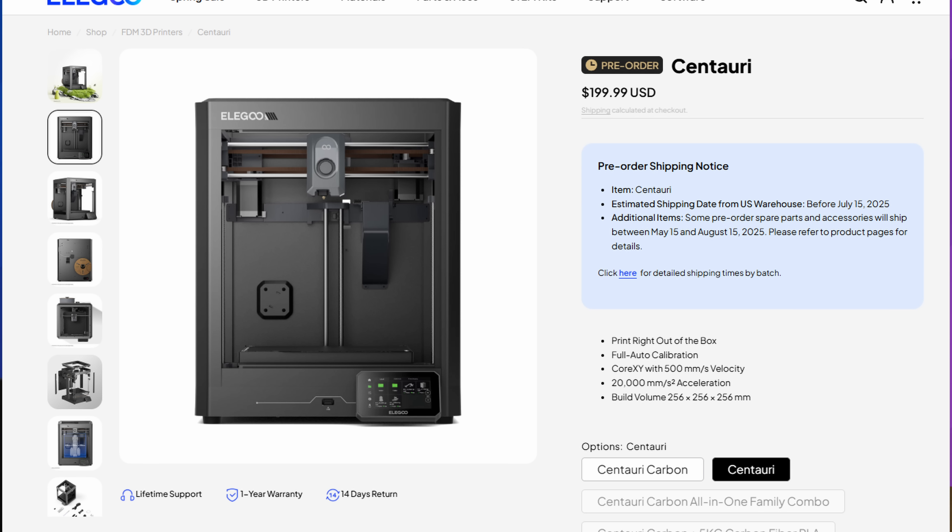Elegoo has been up to a few things when it comes to their website and their listings for the original Centauri Carbon, as well as the Centauri. It was brought to my attention that the original Centauri, which was the $199 base version, has been completely removed from the United States website.